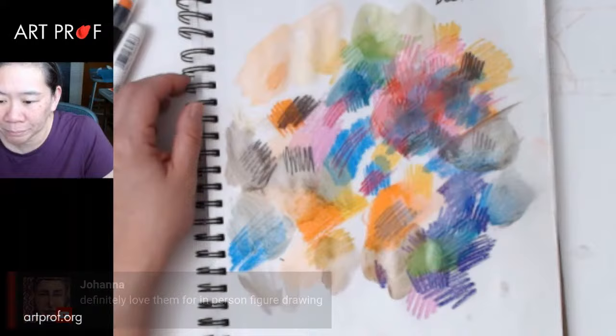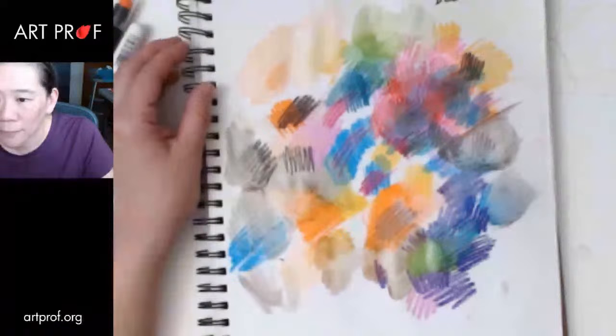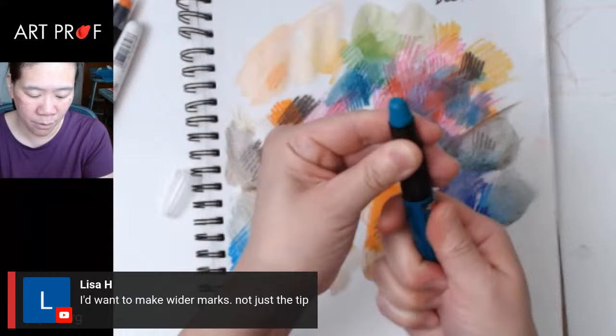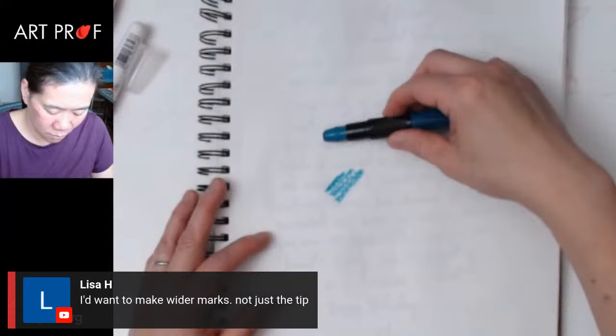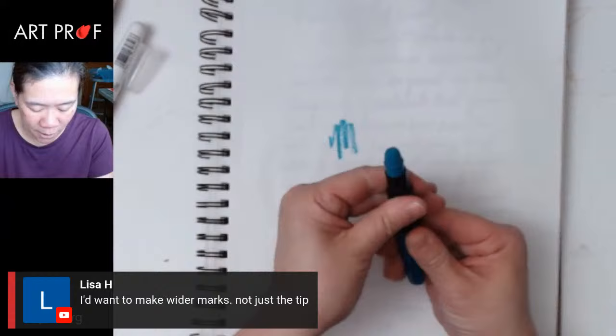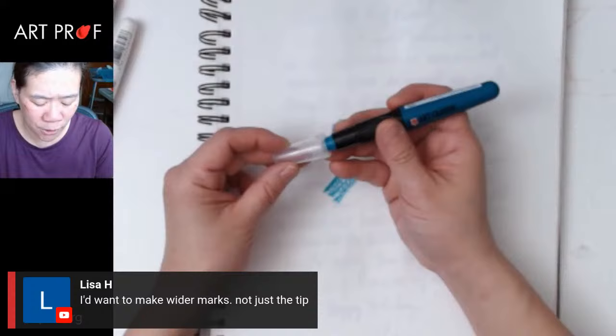Blue makes a good point — you have to plan your colors with them since the bottom layers seem to show through rather than blend. And Lisa says she'd want to make wider marks, not just the tip. The reason they come in these containers is that they're smeary enough that I feel like they would get really dirty really fast, more so than oil pastel. So maybe that's the reasoning behind that.